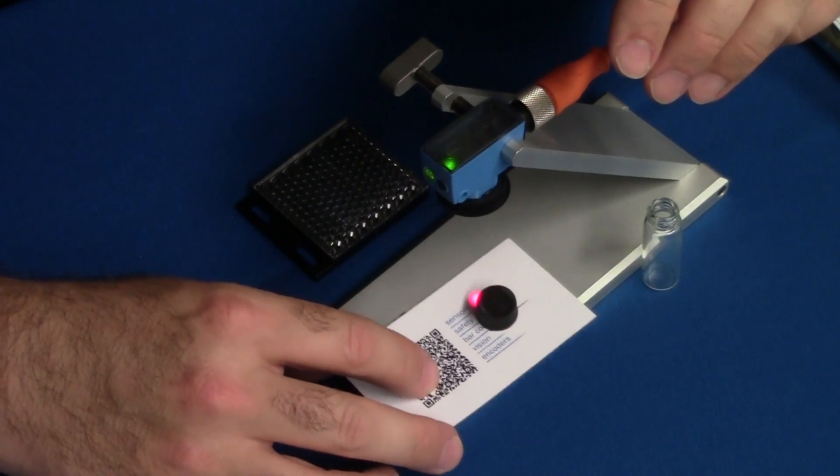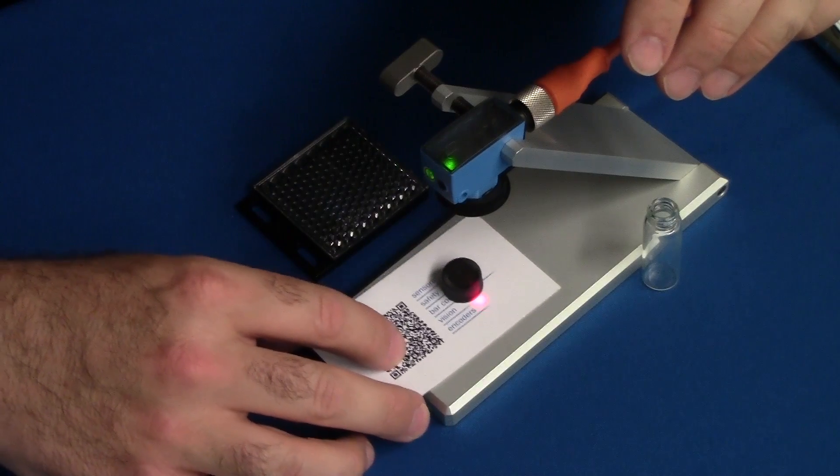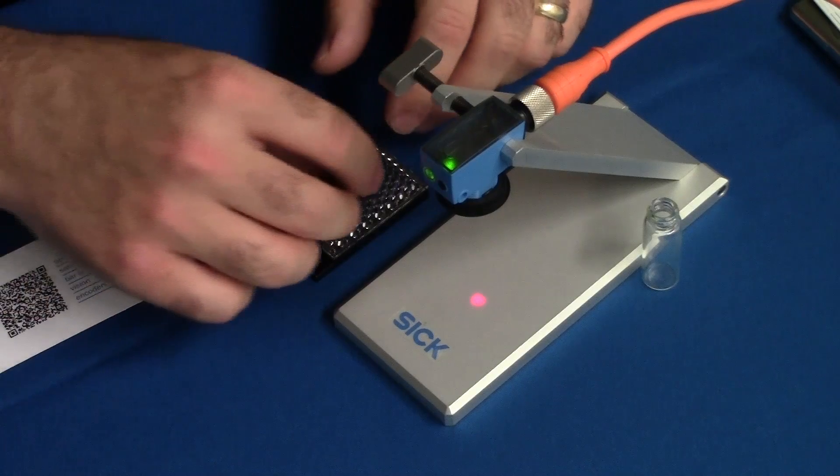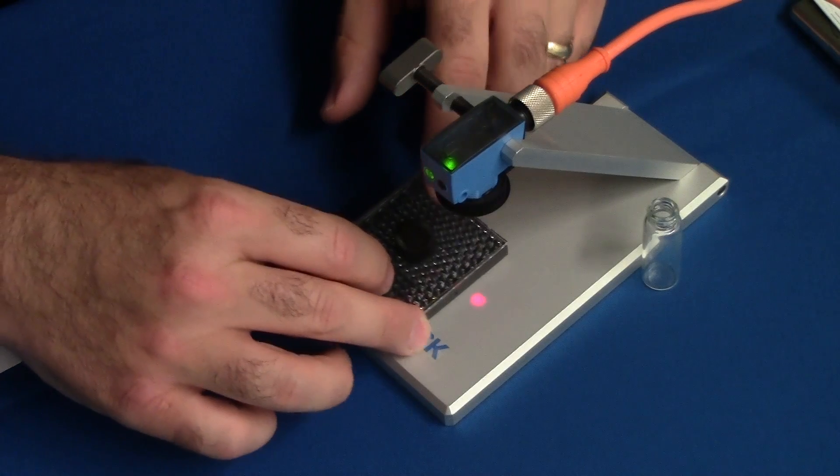Notice I can sense the target and not the white background. You can repeat the same test by using a reflector as the background.